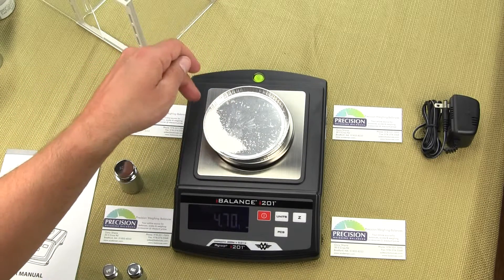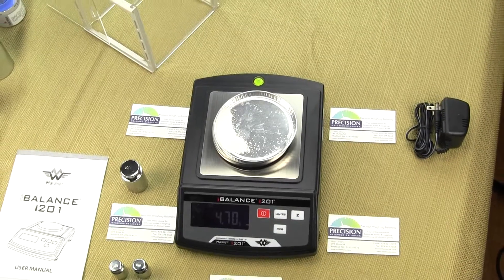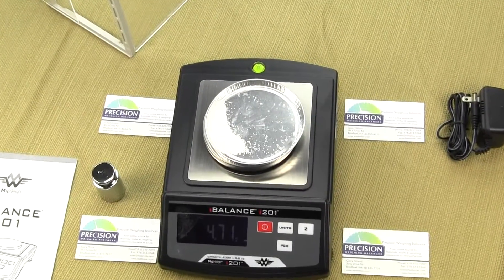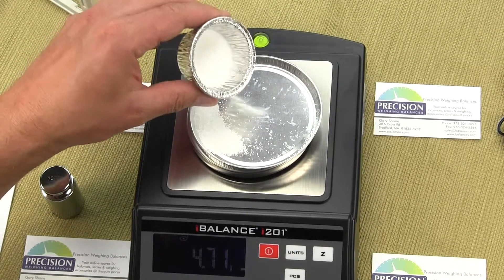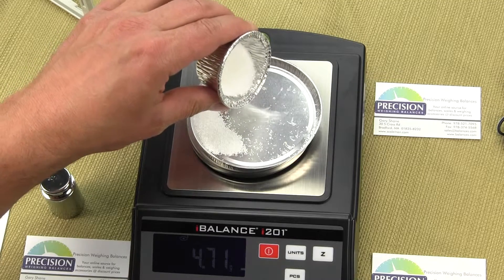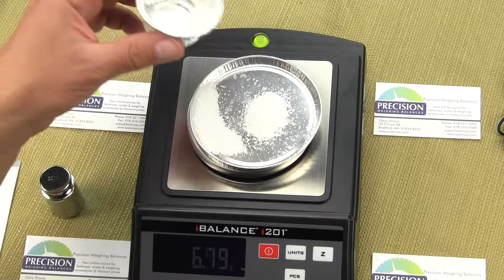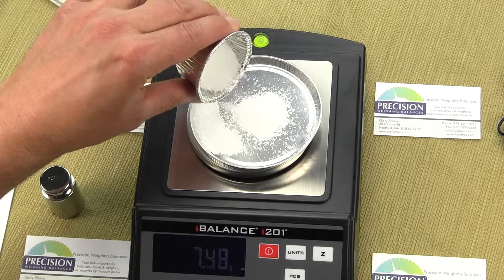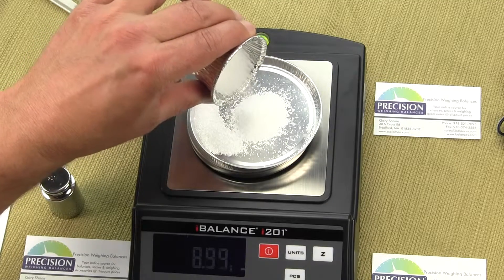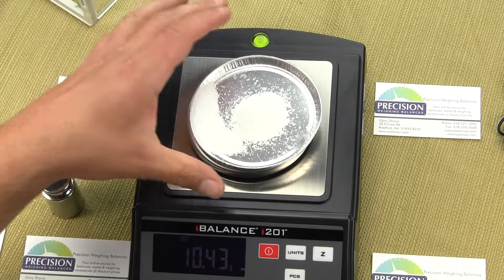The first thing we'd like to highlight is how sensitive the scale is — how it picks up small quantities of weight and how fast it records them. We'll put on a weigh dish. We already have a little material on there. I'm going to sprinkle on some more — this is actually table salt — and you'll be able to see the response time. The unit is in grams, and as I apply weight, the scale is pretty responsive.